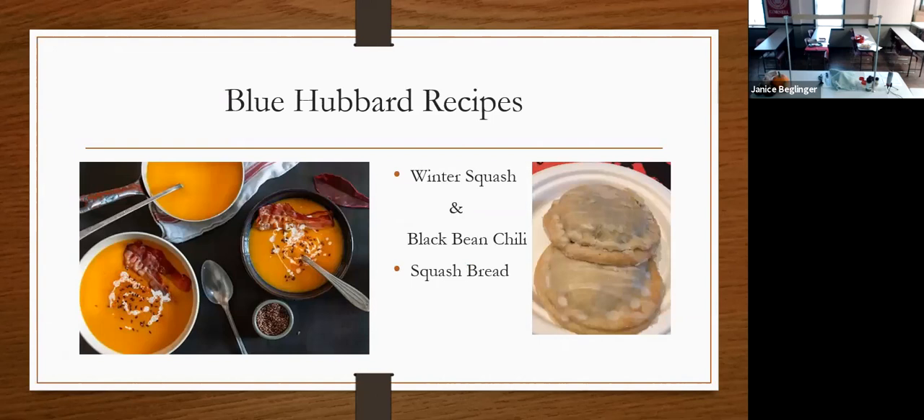Hubbard squash recipes: it's really good with soup. I've included the winter squash with black bean chili, squash bread, and there's a little pan pie made with Hubbard squash, though that recipe wasn't included. Next is pumpkin pie and sugar pumpkin.